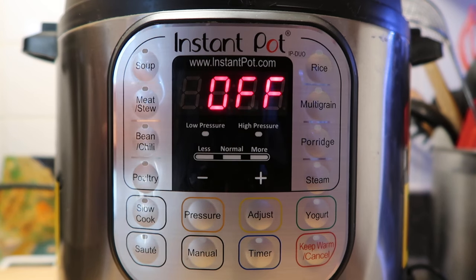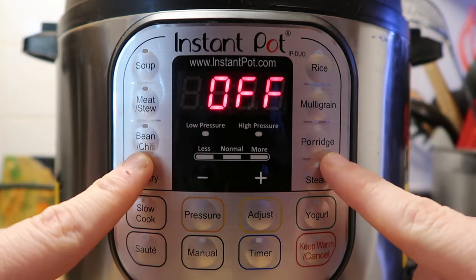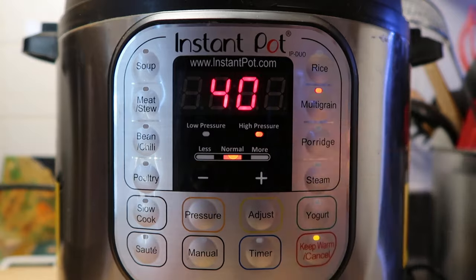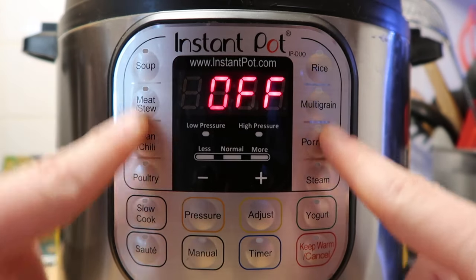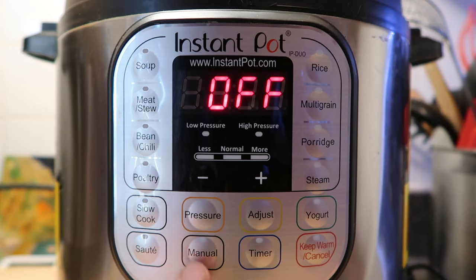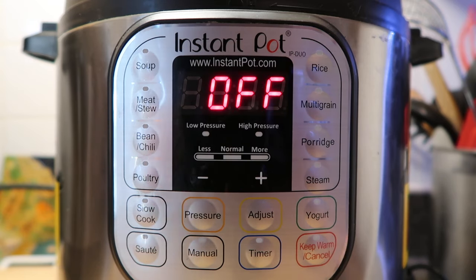There are lots of buttons on your instant pot — the higher the model, the more buttons. Buttons like soup, meat/stew, multigrain, and porridge are all just presets that set a predetermined time you can also adjust. I don't typically use these because the machine doesn't know how much of what I'm putting in. I feel more comfortable using the manual button or the pressure cook button — some models say manual, some say pressure cook, but they do the exact same thing.